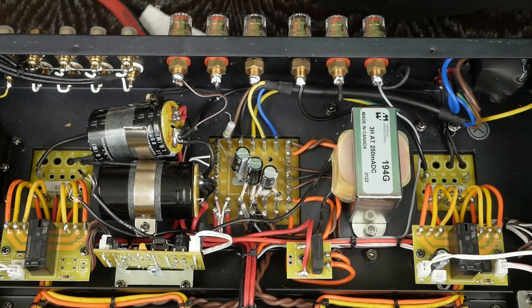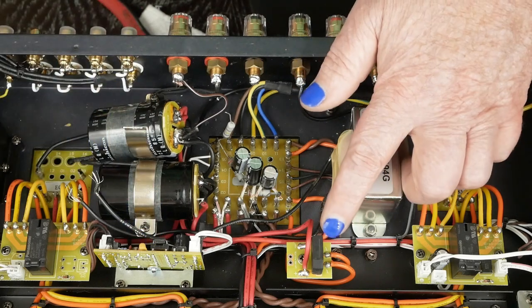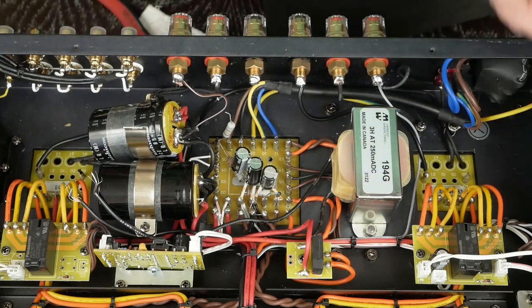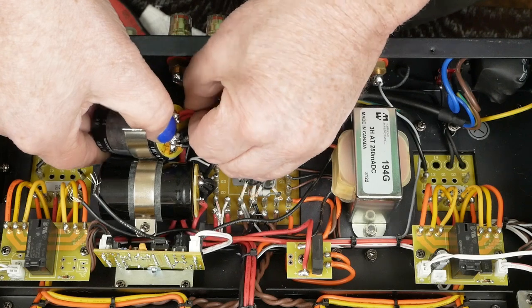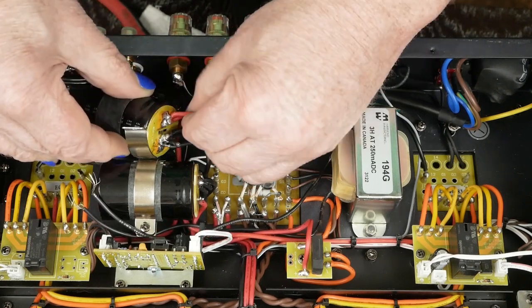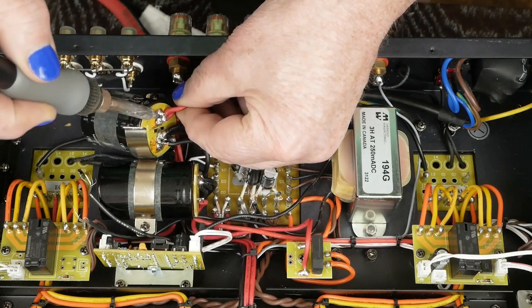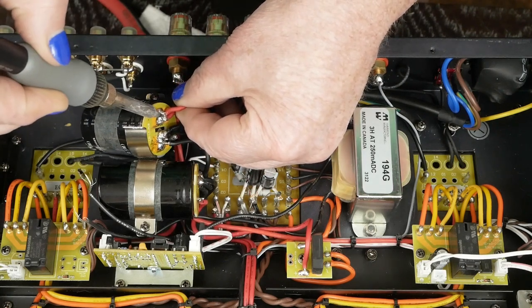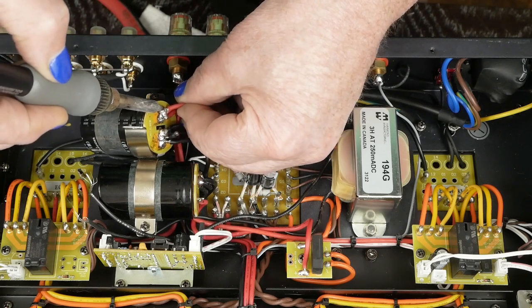One of the interesting things about this power supply is these two caps and this rectifier are only feeding the output tubes. The front end tubes all have their own separate power supply. The next thing we need to do — these two red wires here supply the B+ voltage to the output transformers.